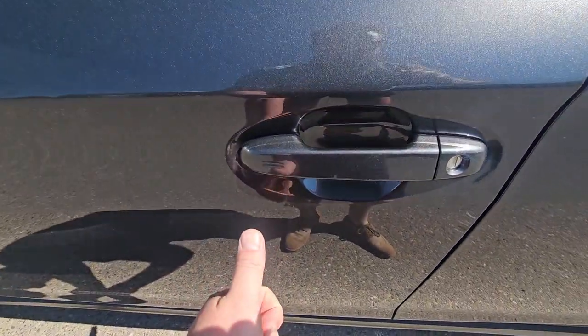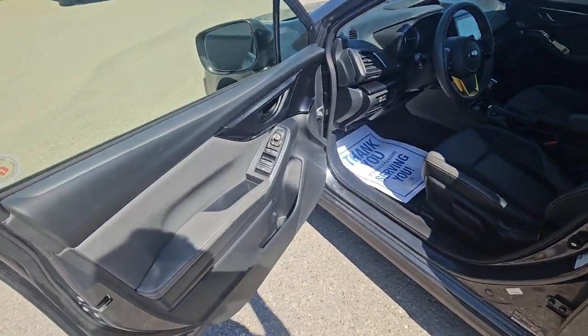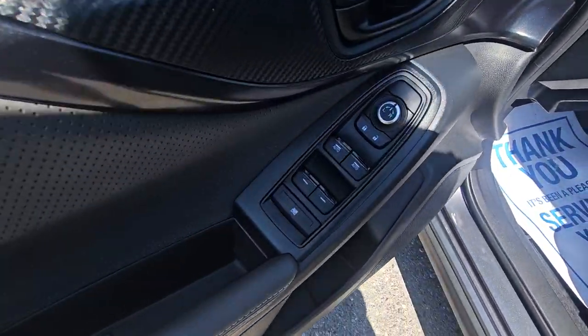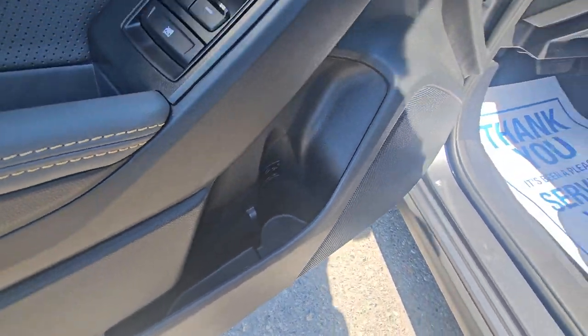We have a proximity key — so to lock it, so long as the key's on your person, simply touch the lines and it locks, and you simply put your hand in the door and it unlocks. The front door card is very similar to that of the rear. The front two windows are auto, with regular power windows for the rear. We've got our window lock, and a little bit more storage in the door card with a bottle holder.